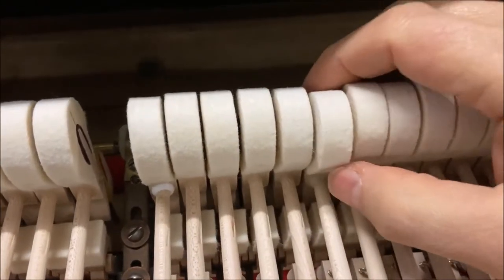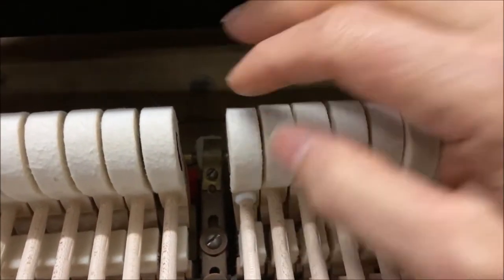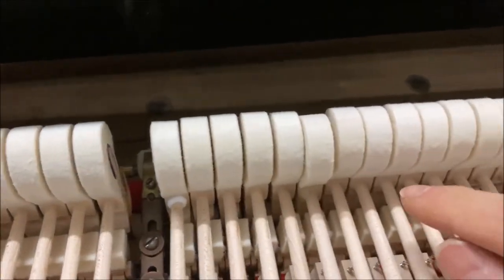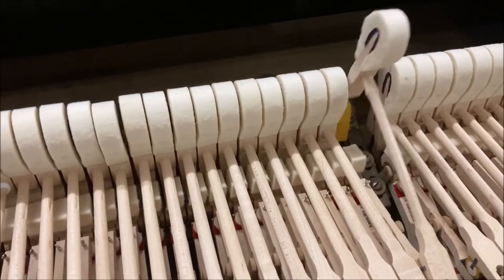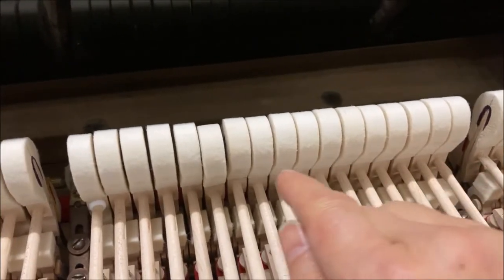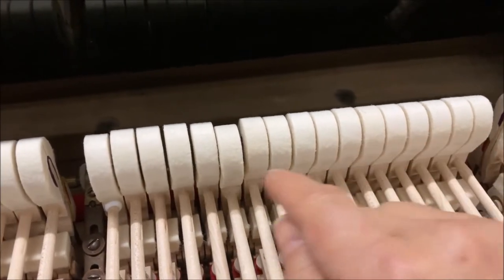The F hammer has been moved forward three millimeters. Down here in the first note that needed change, I move the hammer towards the player one millimeter. The D up here will also need to be moved forward one millimeter, just like the C down here.